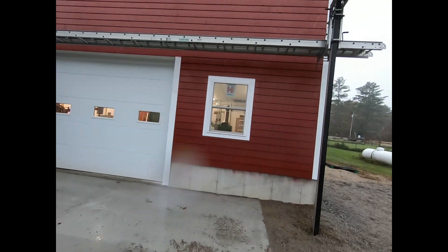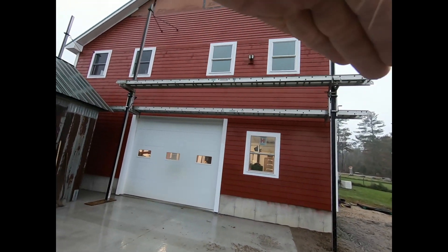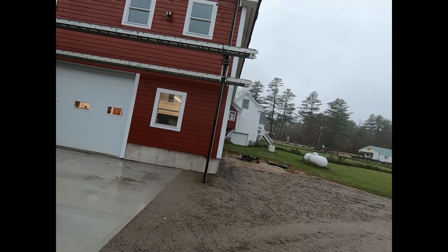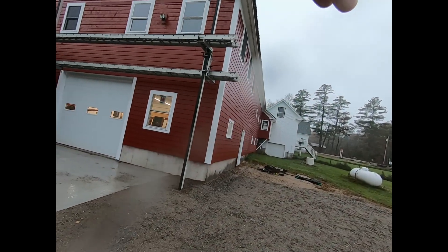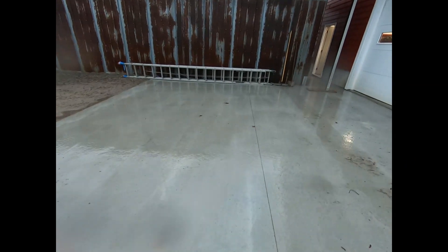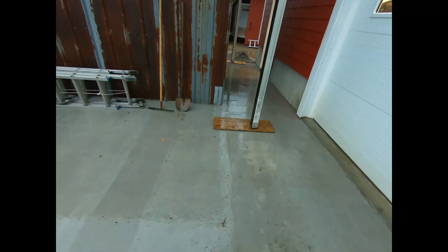I wanted to show you the end of the barn out here — keeping the rain off the lens, it's raining. Both sides are painted. Nice guy from Bridgeton or somewhere up that way did it. Anyway, it's drizzly, about 40 degrees, just a messy day.